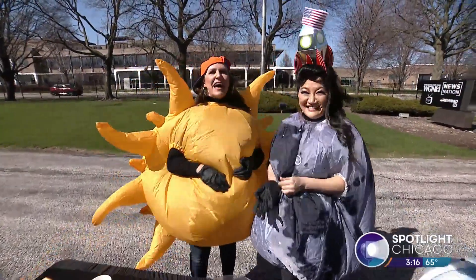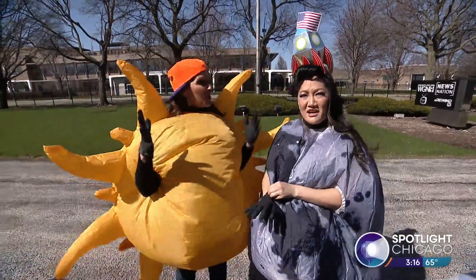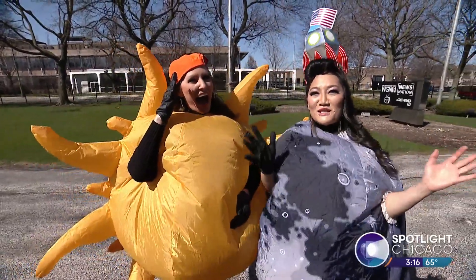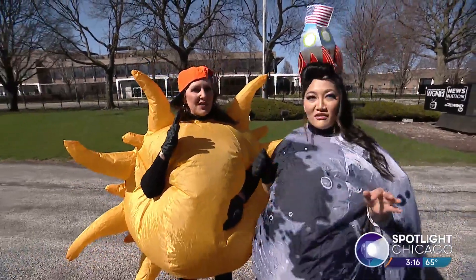Welcome back! It's our solar eclipse after-party. We're still in partial eclipse. We are — I keep trying to look at it. Don't. Stop, Sarah. That's why we put the hat on you, to block your eyes. The moon doesn't fully move out until 3:22, so we have a little bit longer.